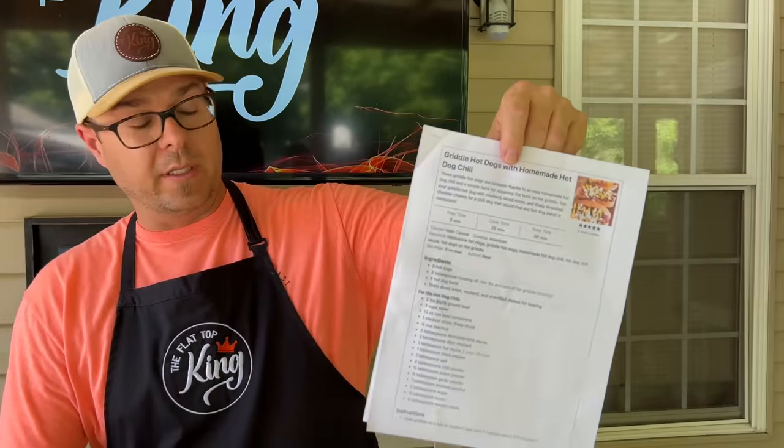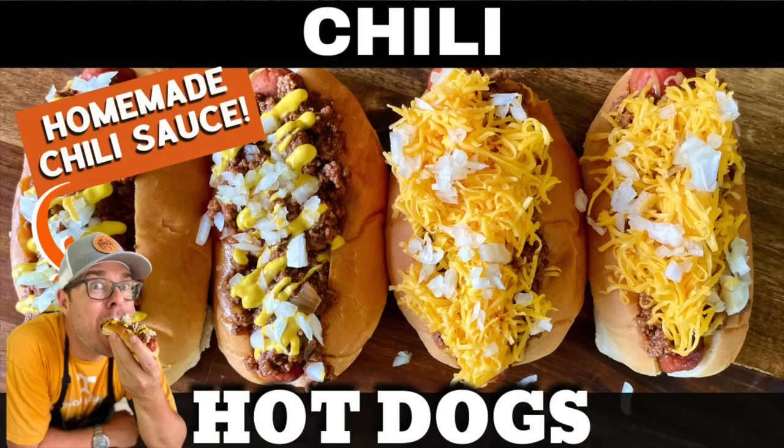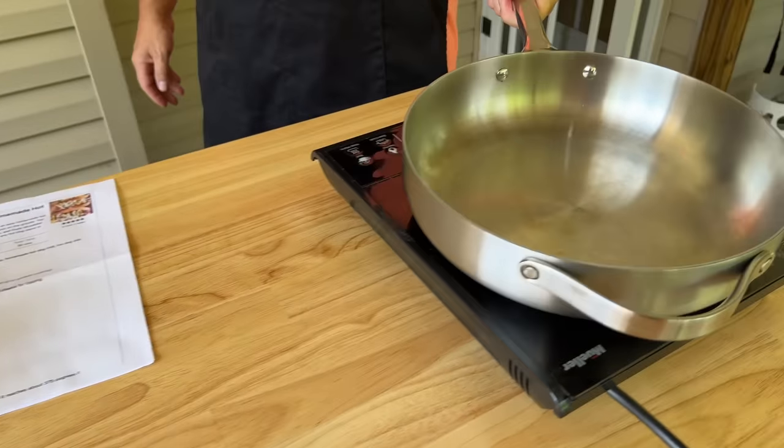Before we get started, let's talk about what we're doing. We have our famous chili sauce — it's actually already available on flattopking.com. We made it roughly last year and made some chili dogs out of it. So the idea today is we're gonna make that chili sauce and pair it with a grilled cheese hot dog. It should be fantastic.